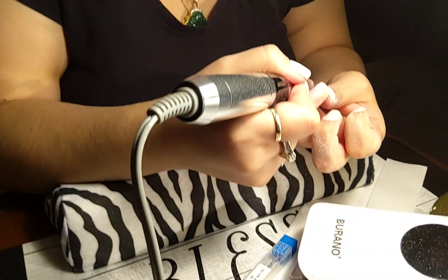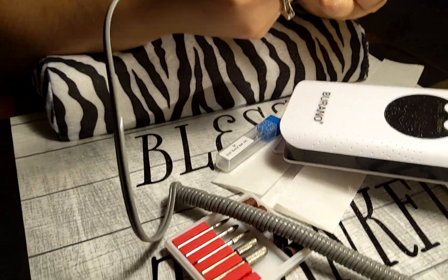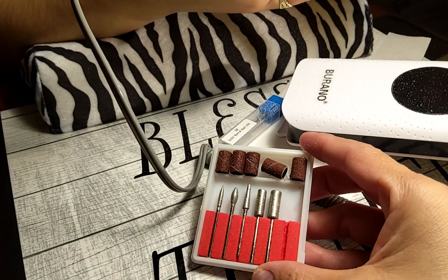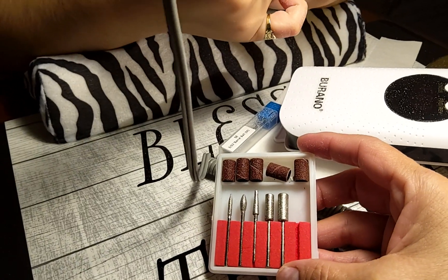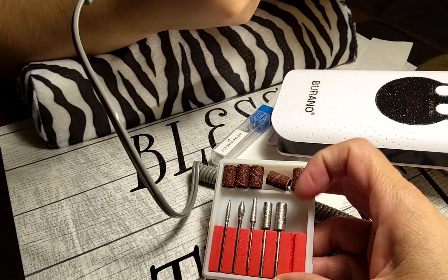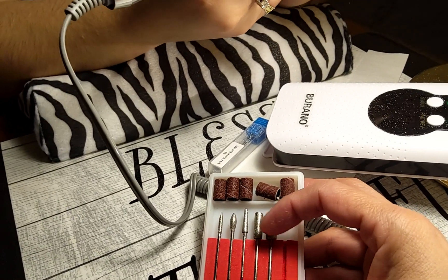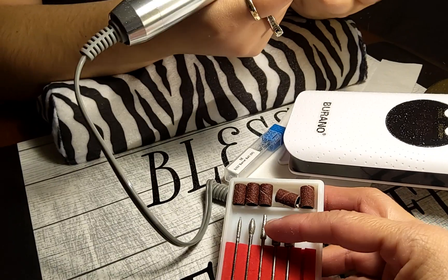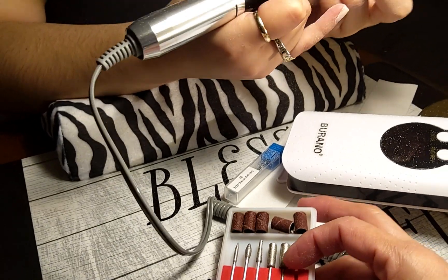If she's doing anything wrong, please comment below on which drill bits are used for what, because I don't know anything. I know one of them is for cuticles, to clean around the cuticles, but these others I have no idea. We just put on whatever works — whatever takes it off, that's what we use.